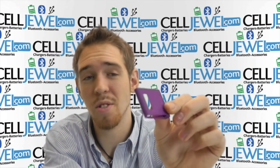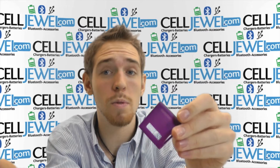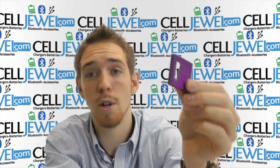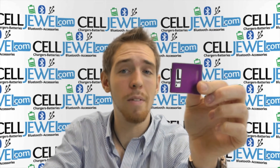It's a great little case. It can also help you hold onto it a little bit more because it's a rubberized skin case that absorbs vibrations just in case you drop your iPod Nano. So definitely think about getting one of these. Get it on celljewel.com. Thank you for watching.